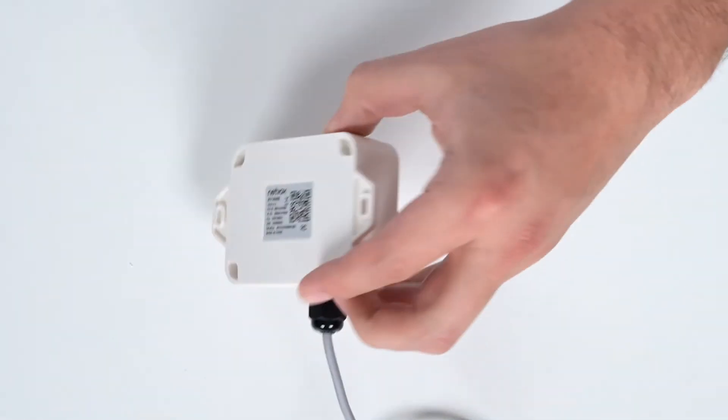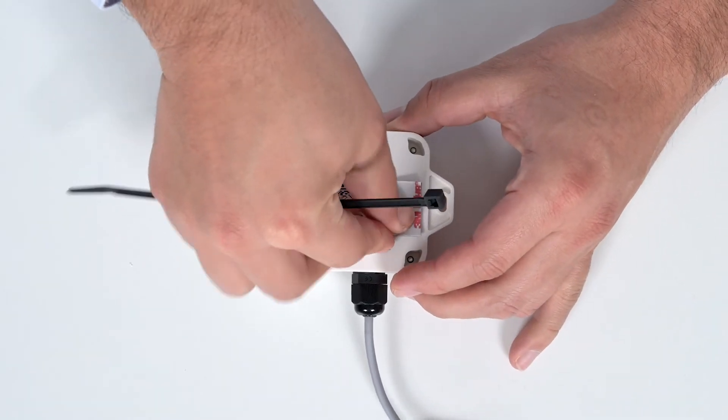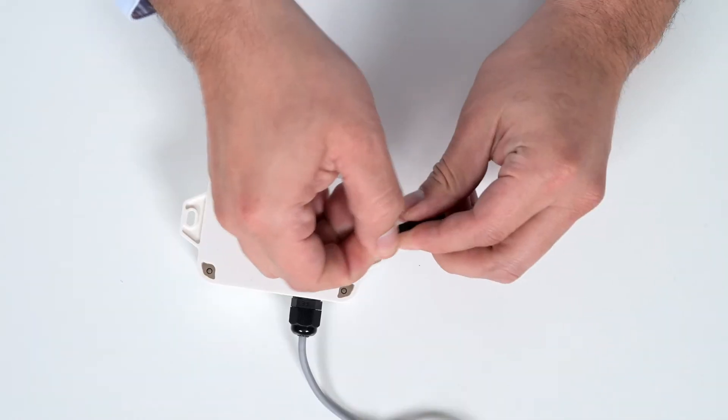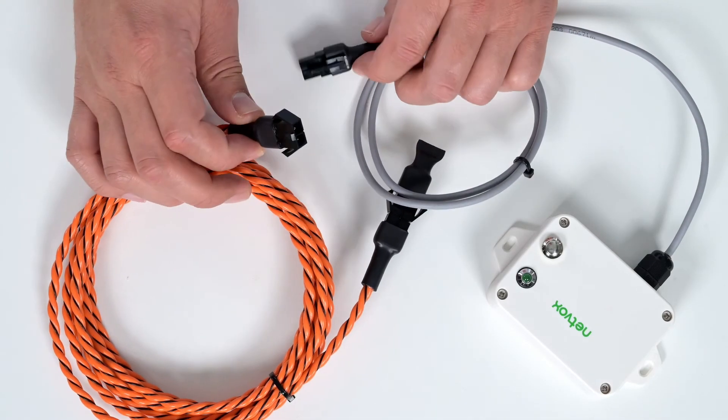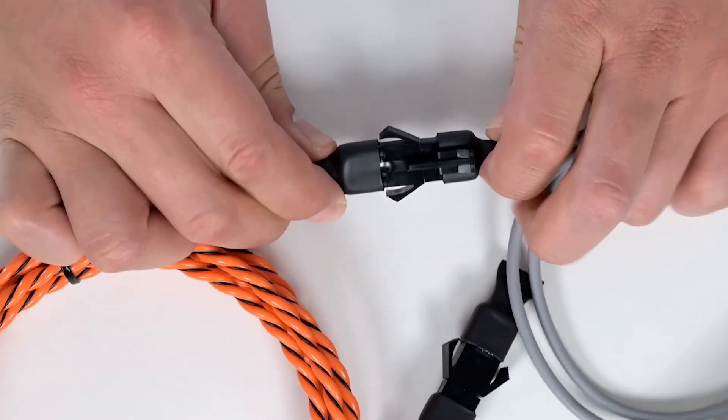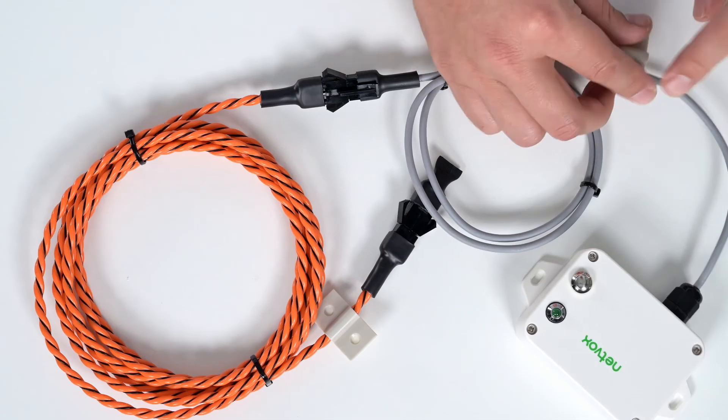To mount your device, prepare it by putting double-sided tape on the back of your sensor, or you may use zip ties with the mounting loops. Next, connect the end of the rope with the end of the sensor before use. Use zip ties and anchors for cable management.